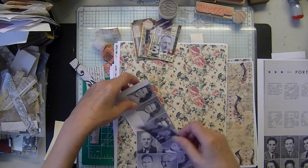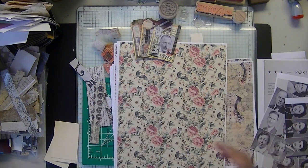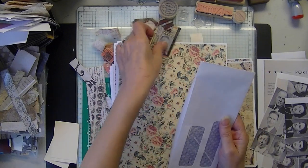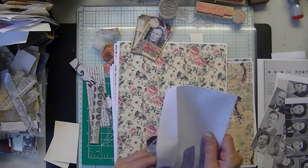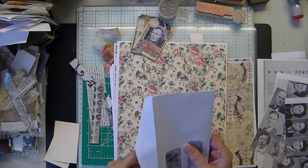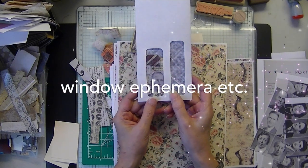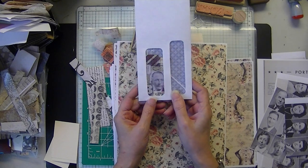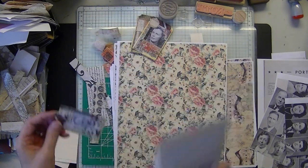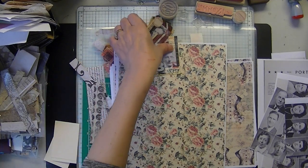I thought these little things would be cute for those of you that do envelope things, or window tags. I don't particularly have any appropriate envelopes, but for those of you that make those little pull-out tags or window tags, I thought these would be cute to add to something like that.